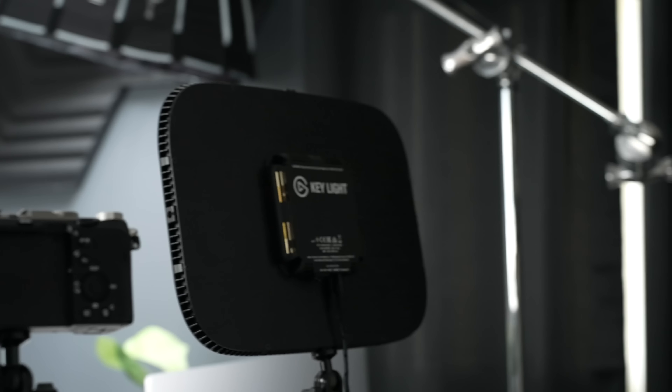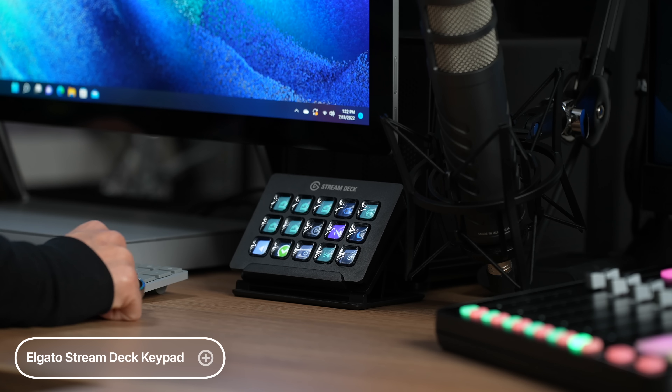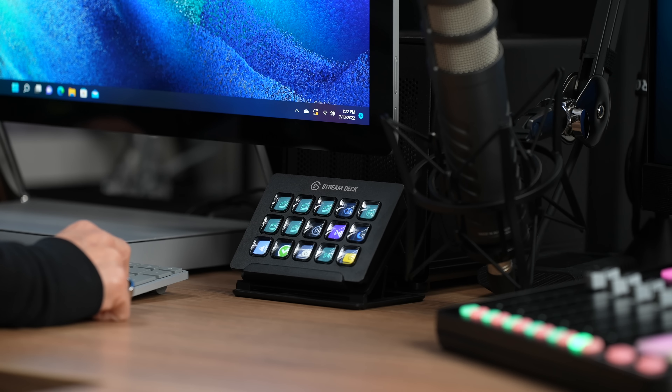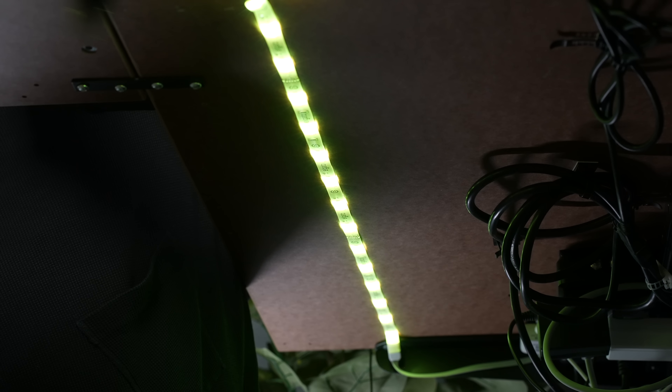Now moving on to some lights — I have two Elgato Key Lights that I use to light my stream. Elgato devices all work seamlessly together. I also have the Stream Deck where I can customize my buttons and settings, so with the push of a button I can turn my lights on and off or start my stream. I also have the Elgato light strip underneath my desk with RGB that I can control with a button press. Behind me for the stream setup I have some Nanoleaf lights — you can customize the color, and it just adds a more fun vibe to the stream.